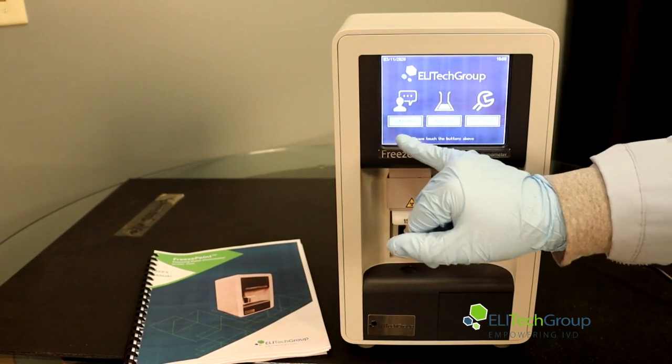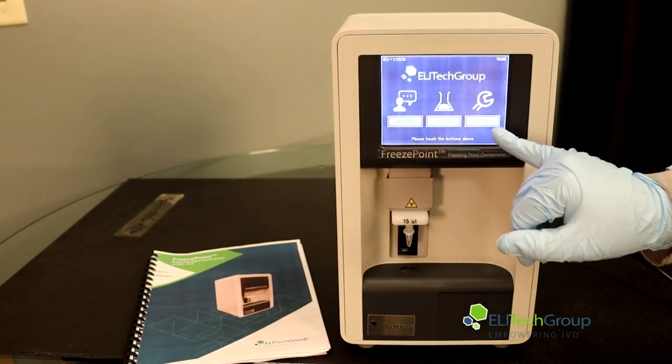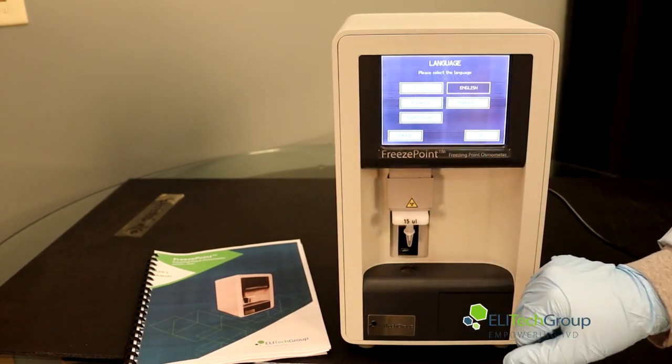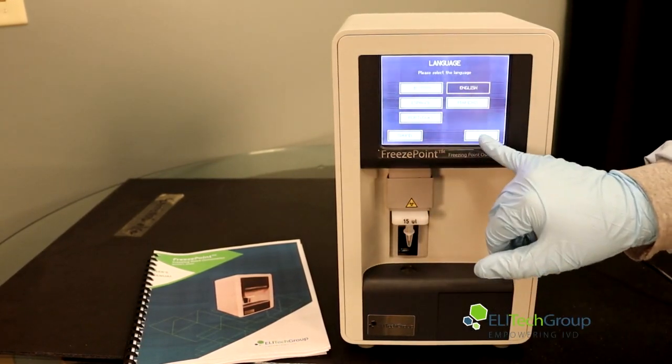This will be the home screen. Here you will have language, measure, and settings as the three options that come up. We'll go into language first — you will have five options to choose from. We're going to stay in English for this one.